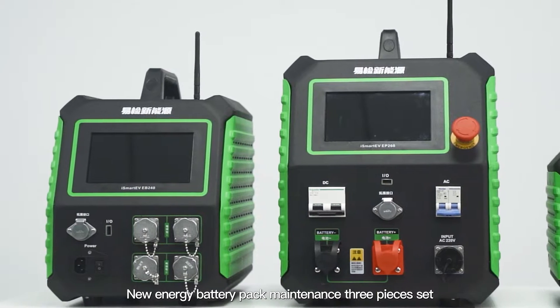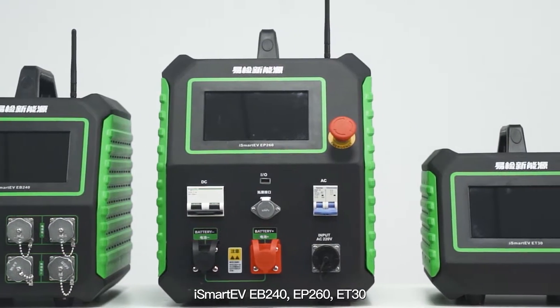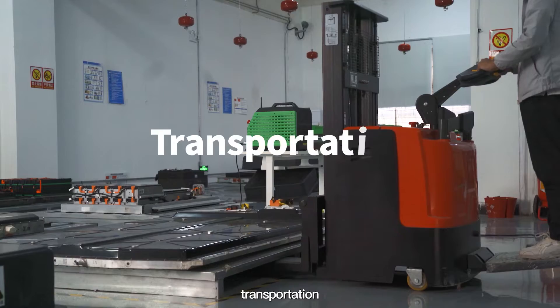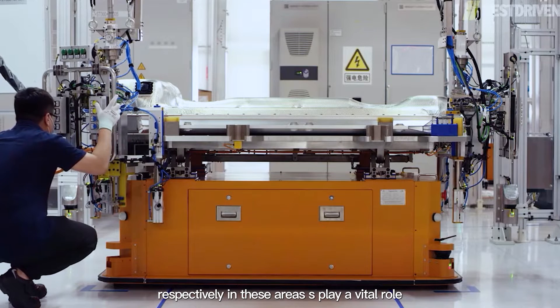New Energy Battery Pack Maintenance 3-piece set: iSmart EV EB240, EP260, and ET30. These products are widely used in battery manufacturers' storage, transportation, and whole car factory battery maintenance, respectively playing a vital role in these areas.